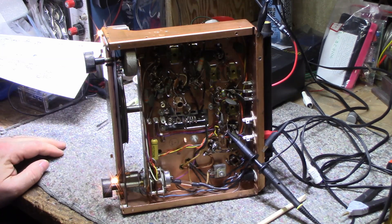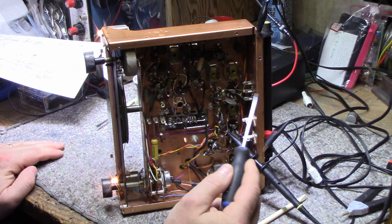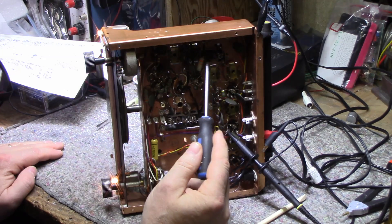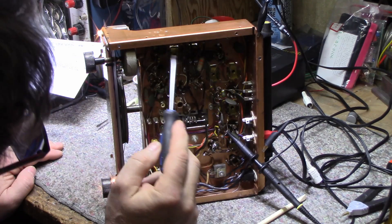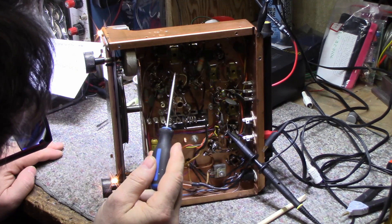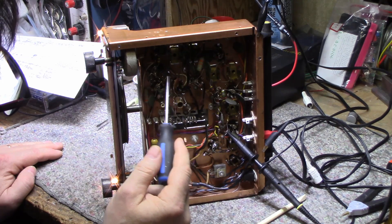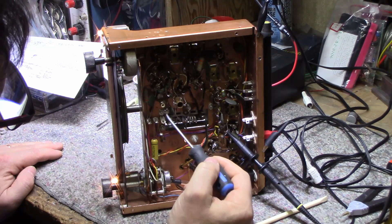Just take a screwdriver and tap some of these ceramic disc capacitors and you'll soon see — especially when you get to the tuning circuits — what I mean. You can hear that one.